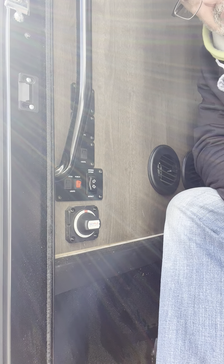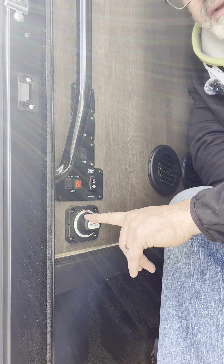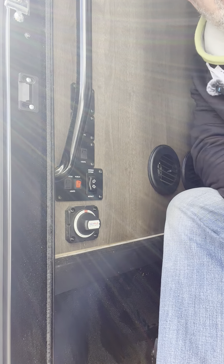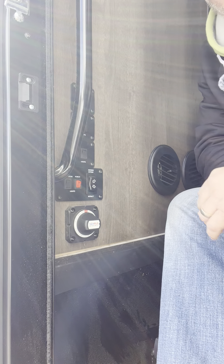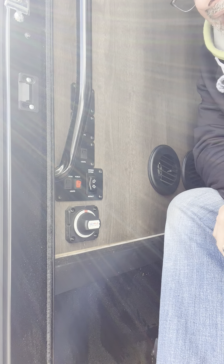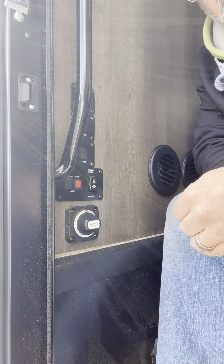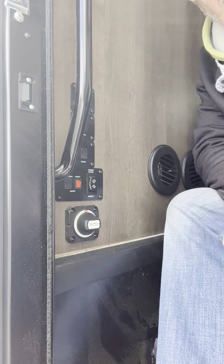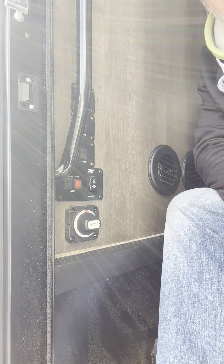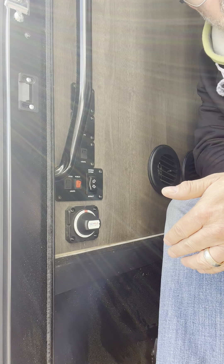One thing to bear in mind: if you turn this off, it turns everything off, including the fridge. So if you have items in the fridge, you're going to want to consider that if you want to keep them cold. And because the fridge is still running, you're going to need to make sure you have power to it — otherwise your fridge is going to drain the batteries dead.